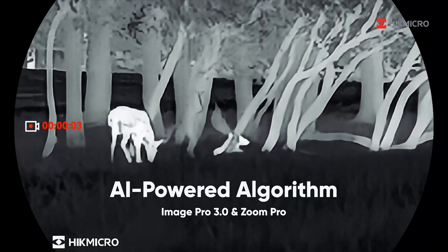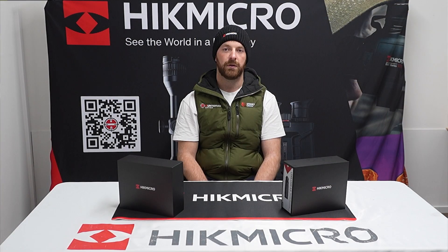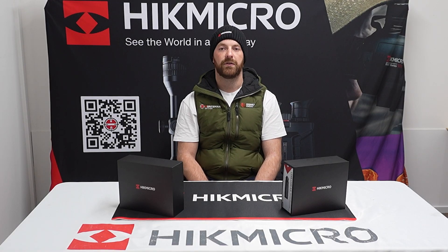The new Image Pro 3.0 AI processing is truly incredible and compared to its 2.0 it's absolutely nuts — it's something you've truly got to see to believe. We've seen it in the new Stellas with the Image Pro, so to have it in these little Lynx's is going to be really amazing and you will seriously notice a difference.